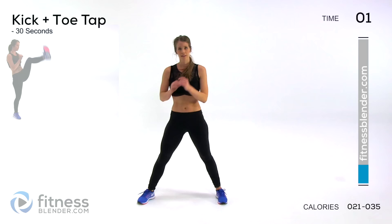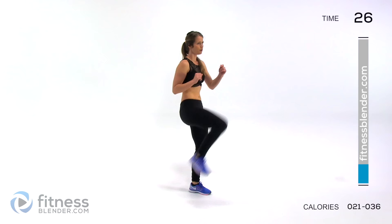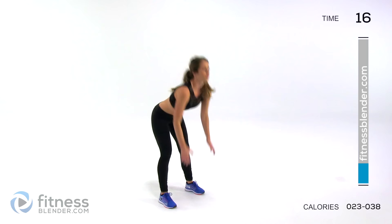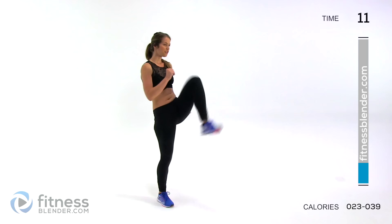Next up we're doing a kick plus a toe tap. You're coming up in front and then touching down, getting those legs warmed up. We're almost done with our warm-up here.